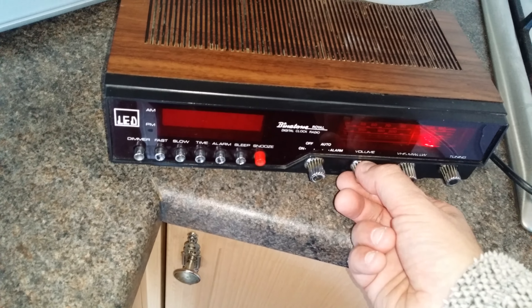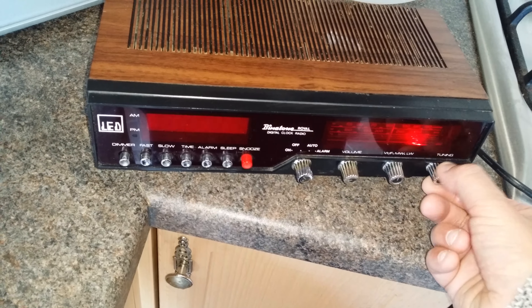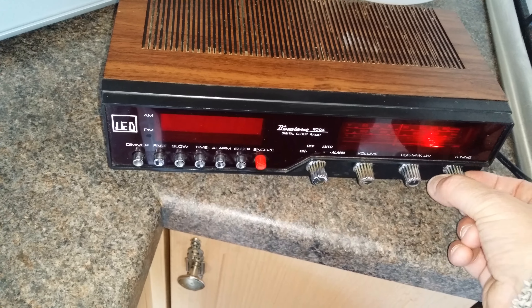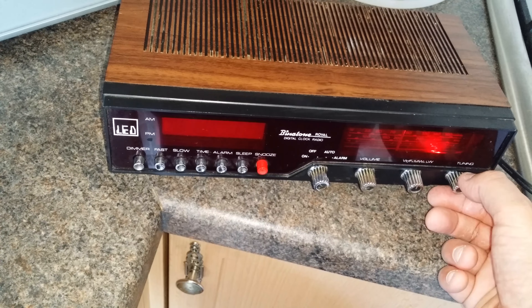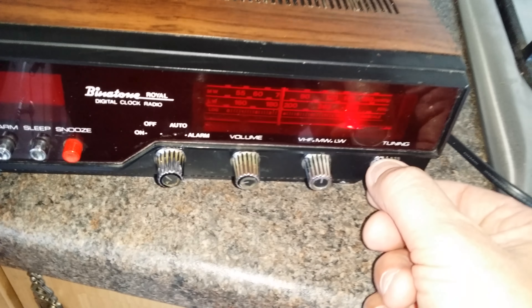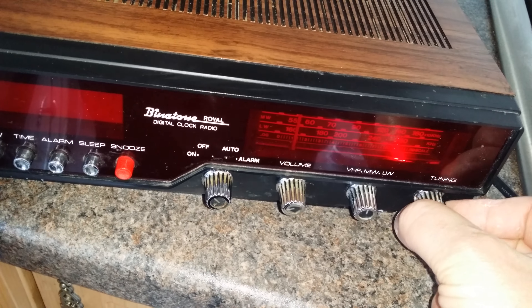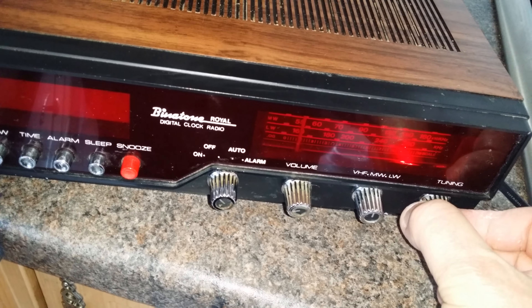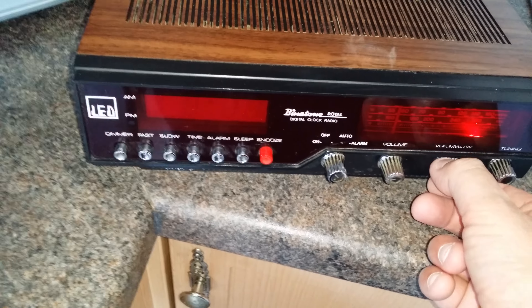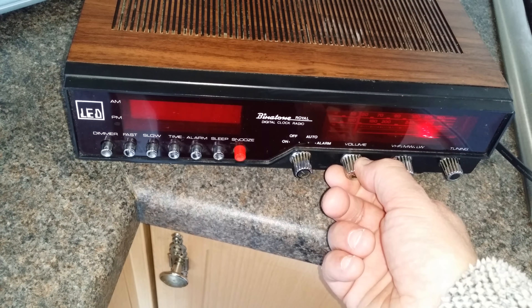I'll try medium wave, but it didn't work that well. And that's for long wave. Well. Wow.